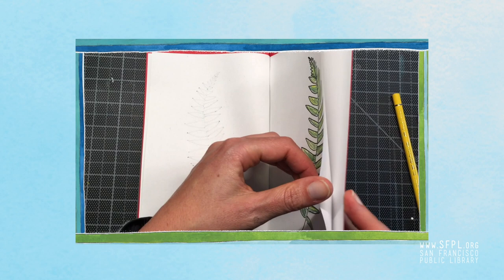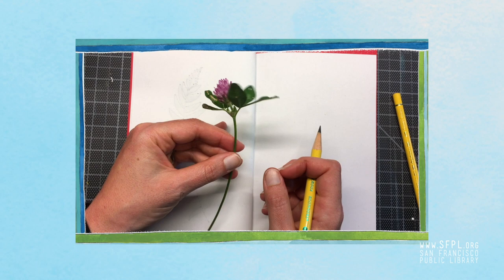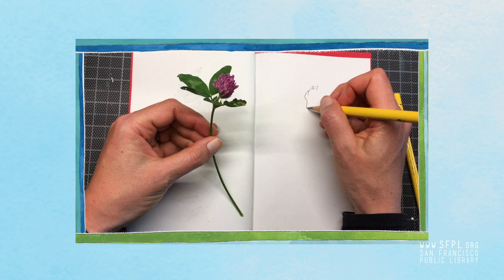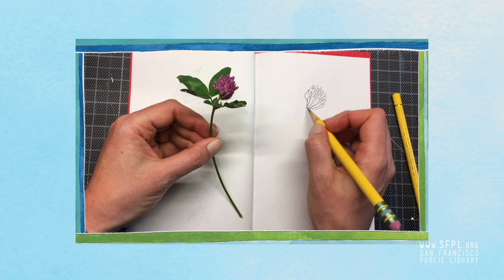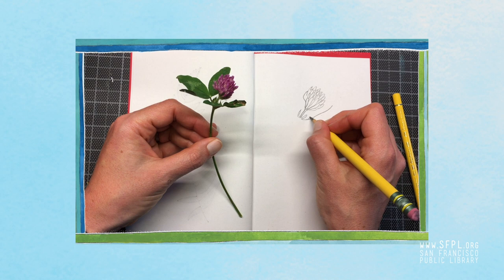Next up is this sweet little clover. I'm going to take a minute to just look at the shape of everything. The flower is what I'll draw first — I'm going to rough out its shape. It has a rough outline because there are all these petals. I keep looking at the petals and noticing how they overlap. I'll draw a little bit of the stem, then note where all the leaves split off. Here are the leaves on the right, then the stem, and then I'll finish up with the three leaves on the left side.